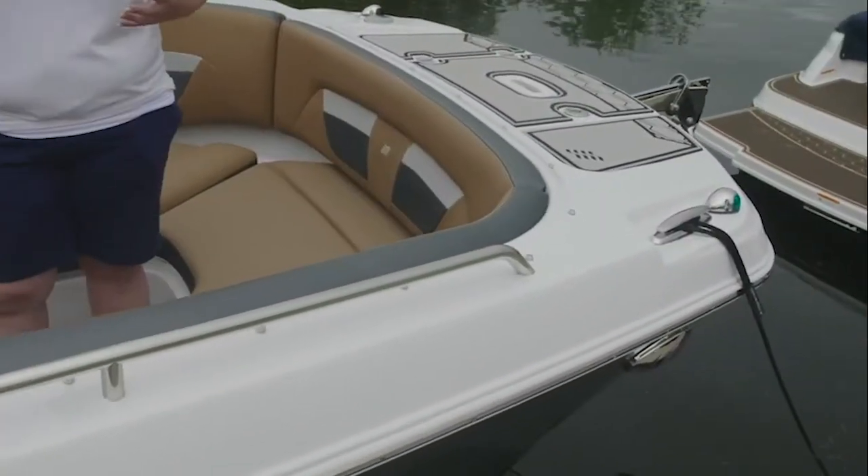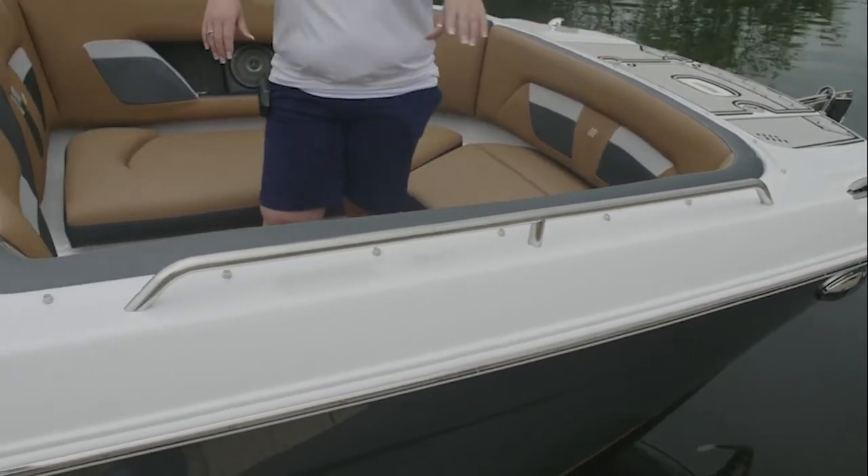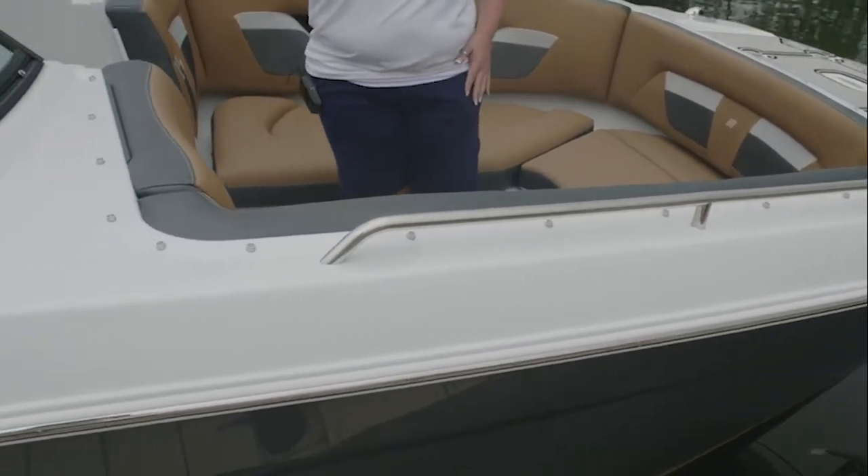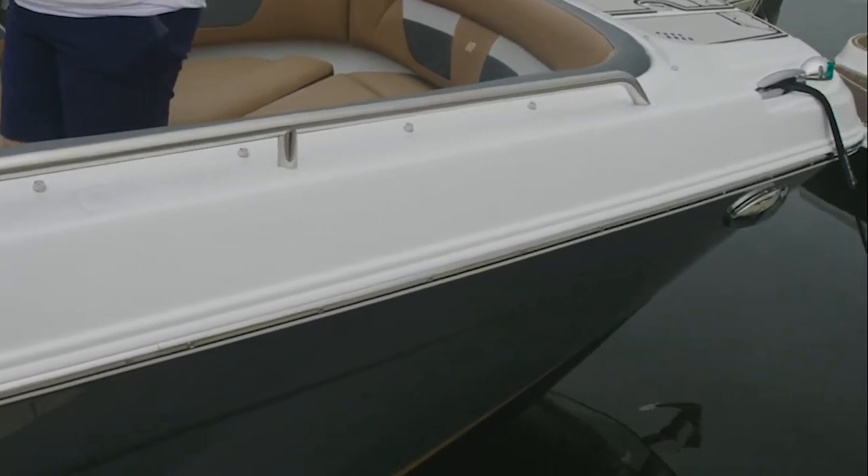Up here in the bow, we have an abundance of stainless steel — from the stainless steel pull-up cleats, the bow scuff plate, the grab handles, the bimini fixtures, and the stainless steel rub rail. And Doyle, what's going on at the transom?